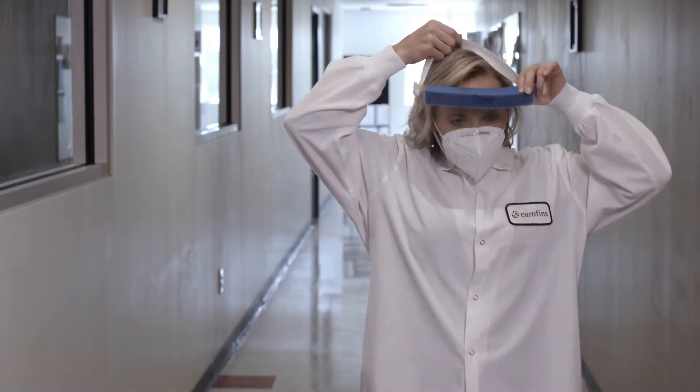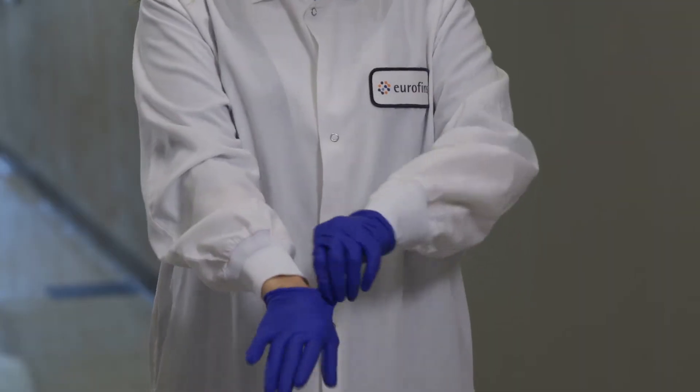Personal protective equipment, also known as PPE, is critical to ensuring your safety and the integrity of the samples that you obtain as part of your environmental monitoring plan.